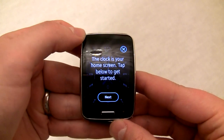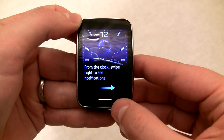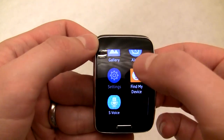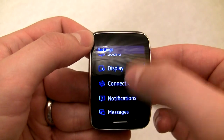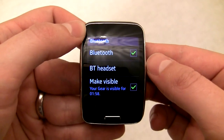When this screen pops up, you've successfully set up your Gear S without using a Samsung phone. You can now make calls and send texts using the Gear S's built-in phone number. You can also pair this to any device now by going to Settings, Connections, Bluetooth, Make Visible, but its functionality will be limited.